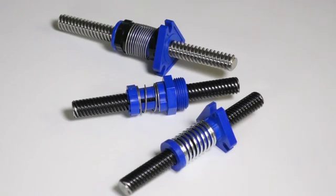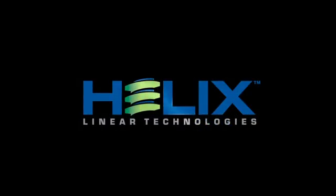I hope this video was helpful in explaining the nut differences. Please check out our nut assembly videos and corporate video online at helixlinear.com.